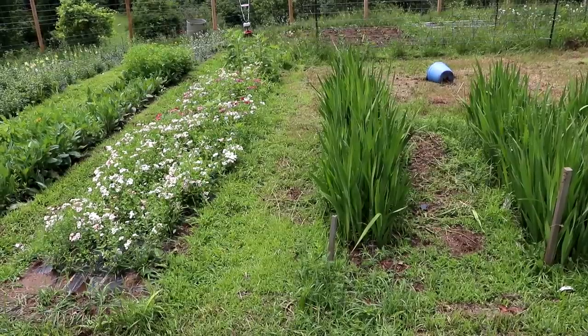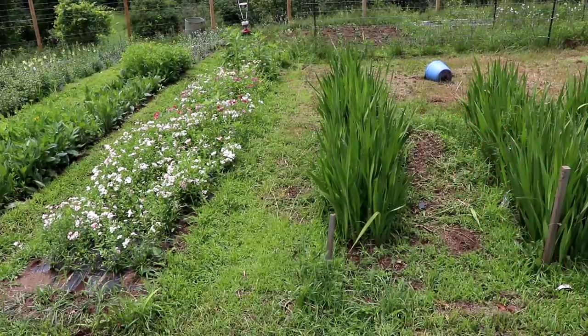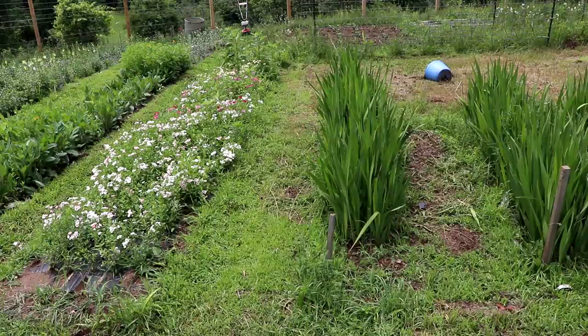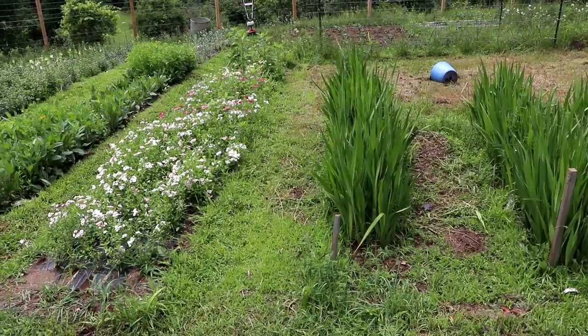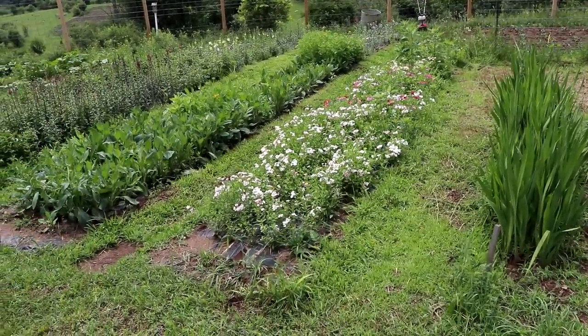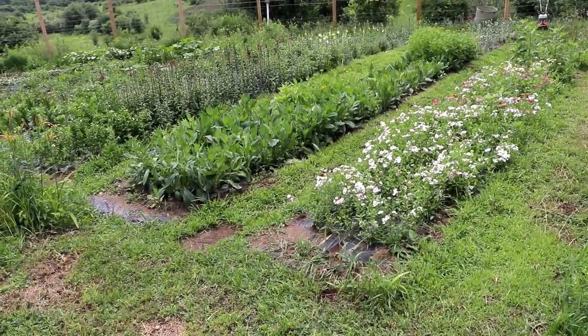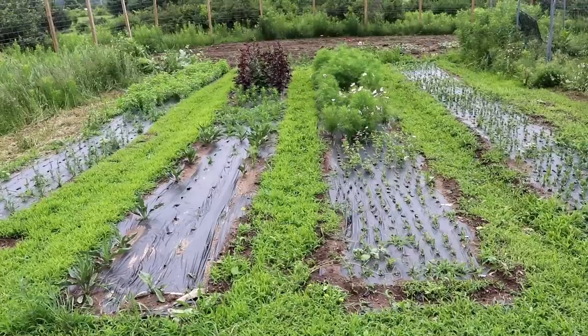This is what has me excited — with the exception of that blue bucket back there that I cannot lift up. The plastic is so deteriorated from being left out that I had to roll it out of the way yesterday when we were mowing. But I was able to mow in between all of the rows and it just looks so much cleaner and neater, and it makes me so happy. Same thing with this area over here.